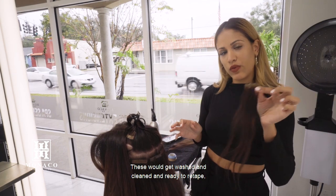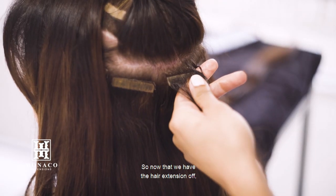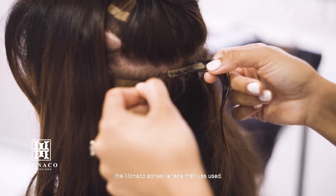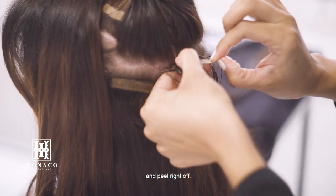These would get washed and cleaned and ready to re-tape, and I'll show you how to re-tape that too. Now that we have the hair extension off, we're going to give one more spray with the solution around the adhesive — the medical adhesive tape that was used — just going to give it some wiggle room and peel right off.